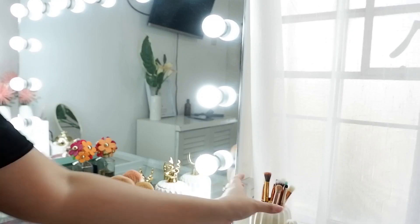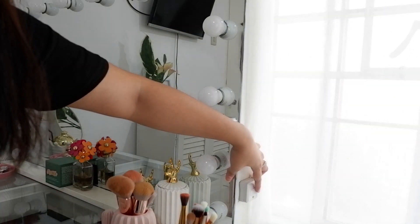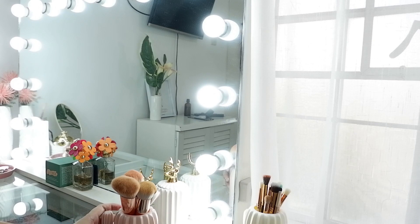Yung watts nito guys is 2 watts tapos 15 bulbs — kaya maliwanag siya. Meron dito nakatago yung switch niya — dyan ko siya i-on. Hindi diretsyo yung corriente.